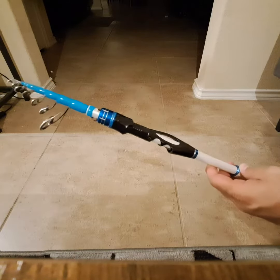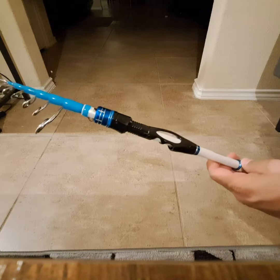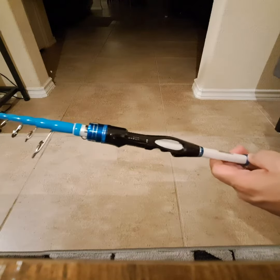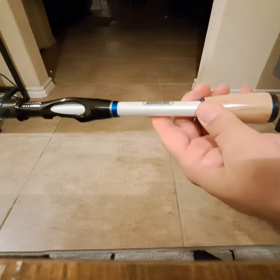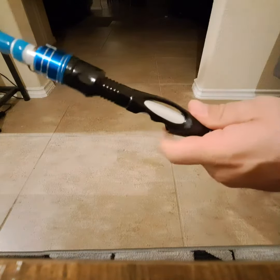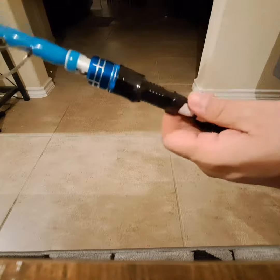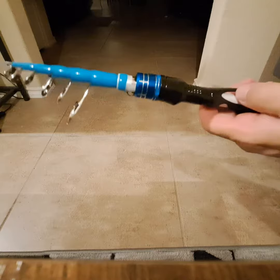Tonight we're going to take a look at this collapsible spinning rod. I'm going to do my best to show it open as well. Going over the handle real quick — it's got a cork base and then a plastic grip. This is where you would put your spinning reel, right up here.